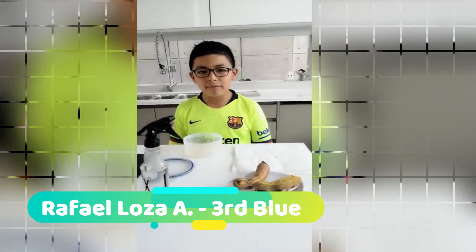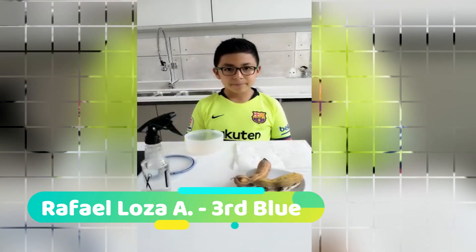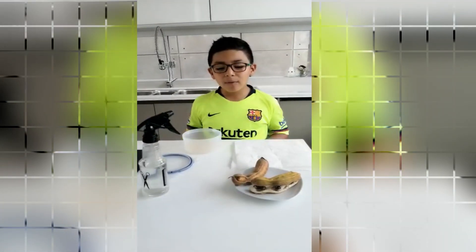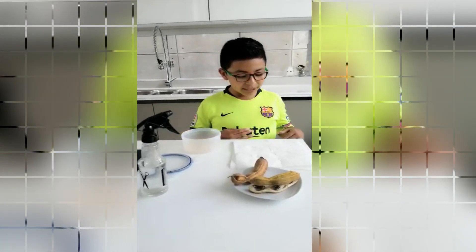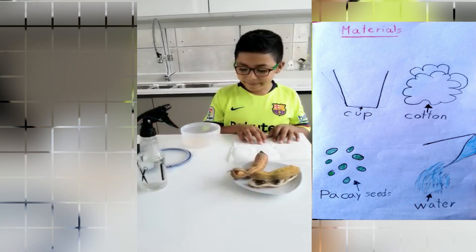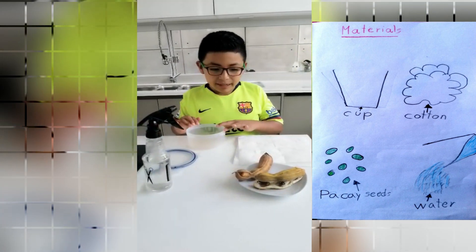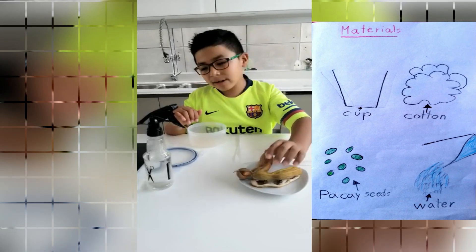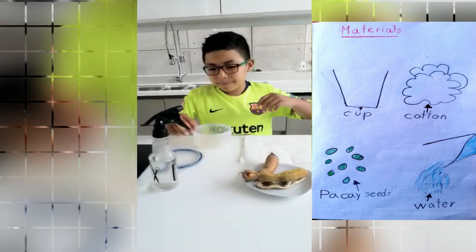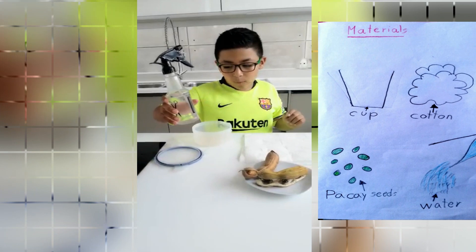Hello, my name is Raphael. I will germinate a pakai seed. The materials are a paper, a tupper, a pakai seed or any seed, but I recommend pakai seeds. And water.